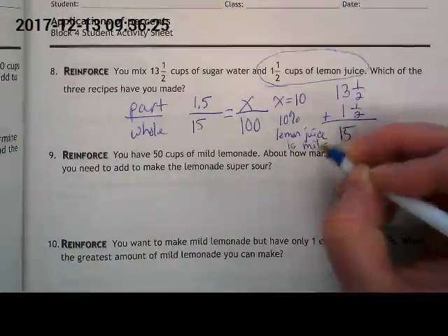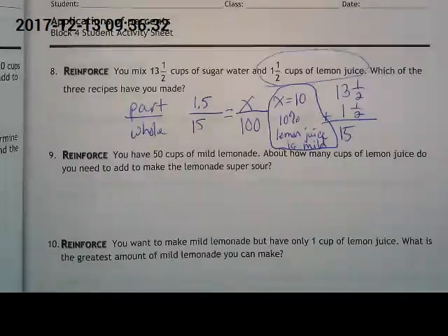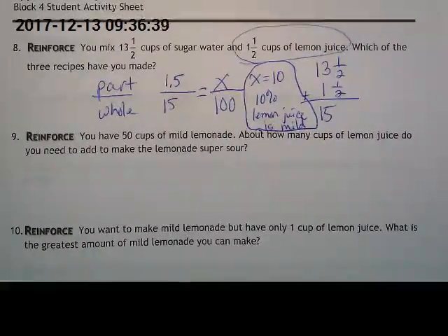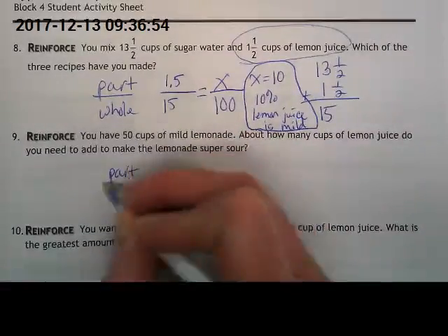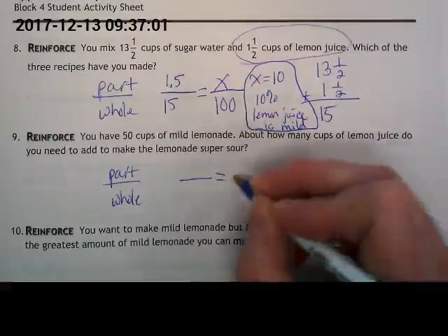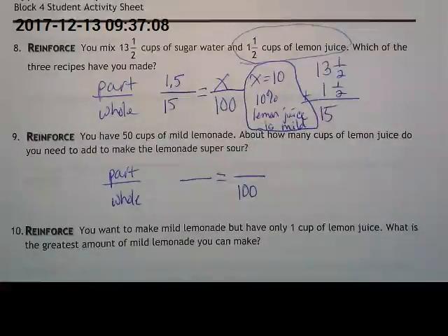Mild is the answer — make sure you have that written down. Now I want you to do problems nine, ten, and eleven with your partner. Do part to whole: ask yourself, do I know the part or do I know the whole? Get your ratio set up — one of these should always be over 100 because we know percents from our recipe — and try to fill in the rest from the word problem.